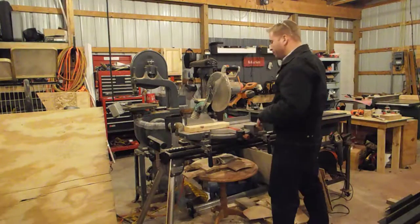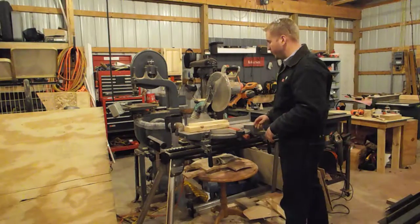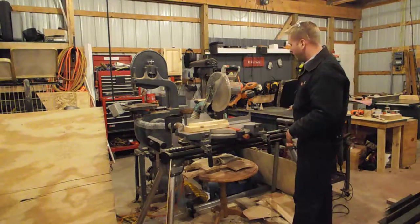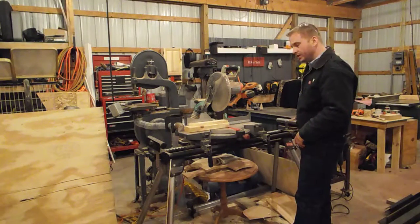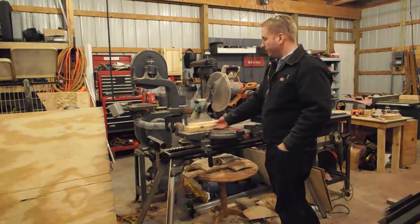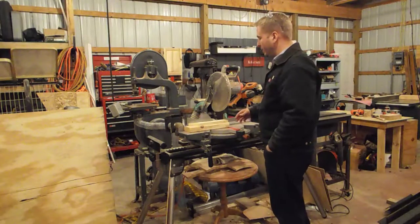If you have to cut more than one piece, don't ever stack them up. It's kind of tempting, especially if you want the exact same length, but for that you need to set up a stop block. You can clamp this on the fence, or if you have a longer table you can set something up, or if you have a nice stand that has a stop on it, you can set that up as well. If you are at a school, you probably want to get the instructor's permission to set up a stop block and get their approval before you go ahead and cut.